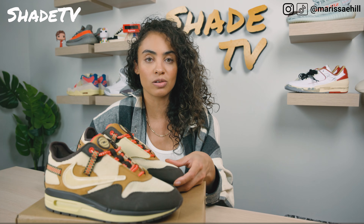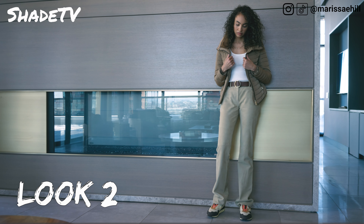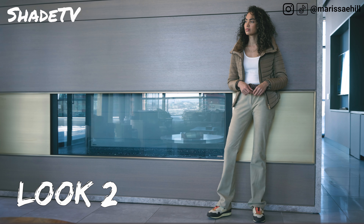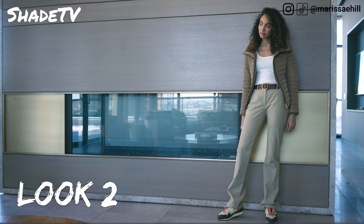For the second look, I decided to wear some nice subtle suede pants to kind of match the camel tones in the sneaker, and then I wore a cream tank top — that I'm actually wearing right now — with a nice brown belt and a tan puffer coat.